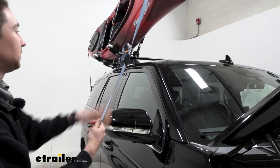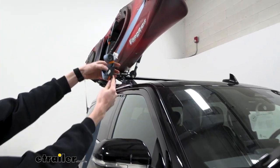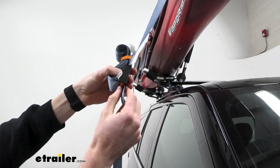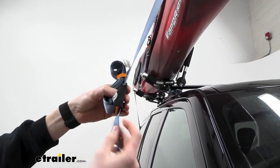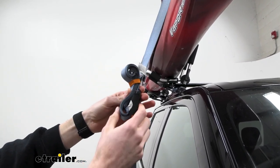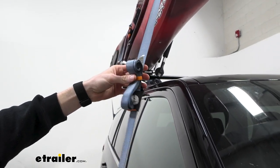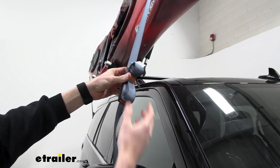Then we'll come up to this cam buckle — you have these on every strap. They're also really nice. They do have that protective sleeve in the event that your buckle, which is metal, makes contact with the car, to prevent it from scratching it up. It also has a built-in elastic so we can fold up that excess and get that in there too.